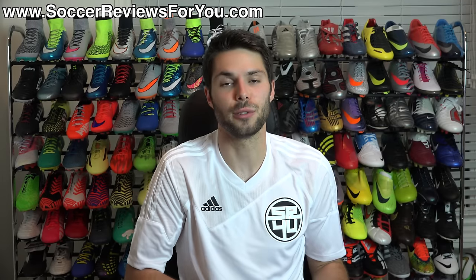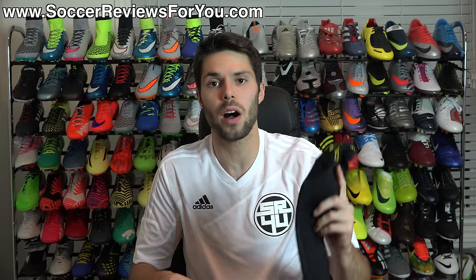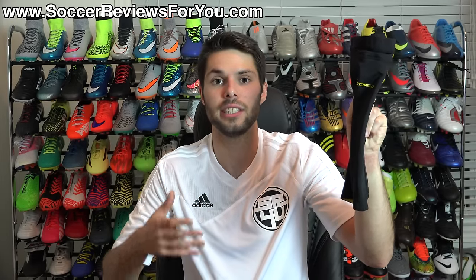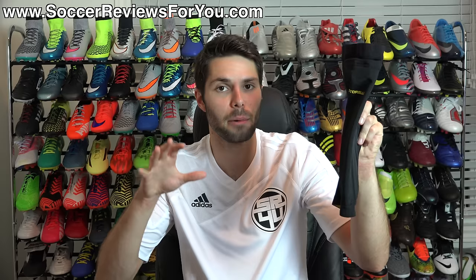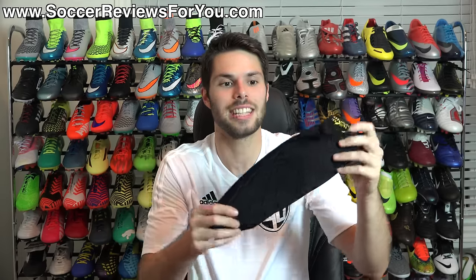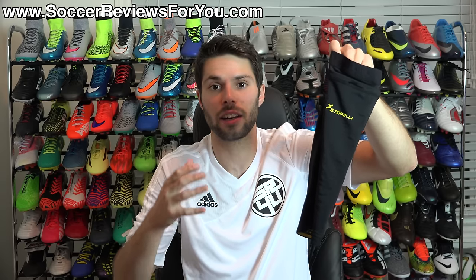Hey guys, Josh from SoccerReviews4U.com bringing you my review of the brand new Storelli Body Shield Leg Sleeve. This is a brand new product from Storelli that I'm personally very excited about for reasons that I'll tell you in just a second. In the video, we're going to go over all the details that you should know regarding this particular product.